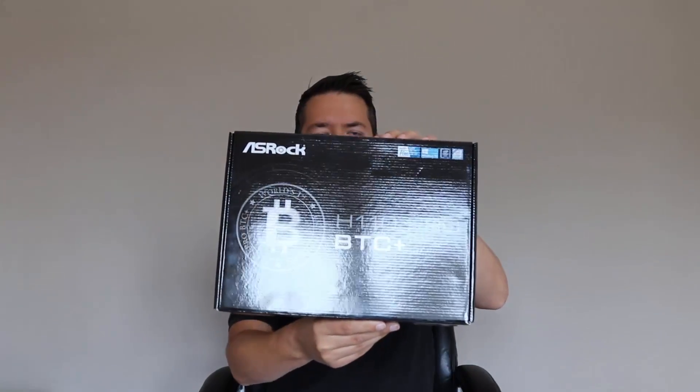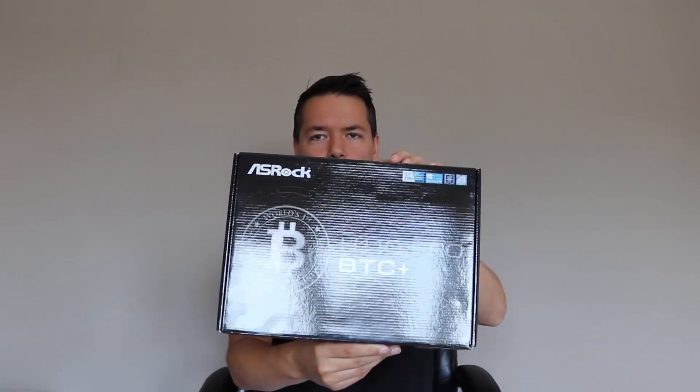Hey guys, it's Lee here and welcome to Iron My Own Blocks. So in this one I've got something cool to share with you — it is a brand new motherboard. This is what we're going to be taking a look at: it is the ASRock H110 Pro BTC.